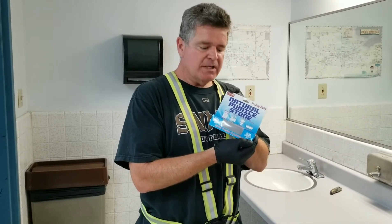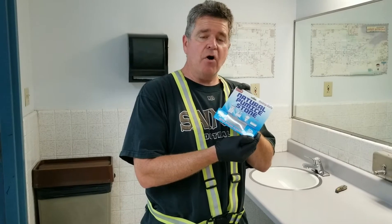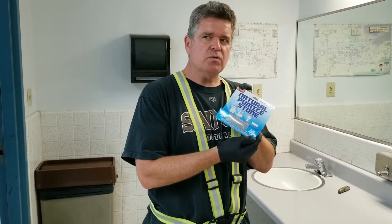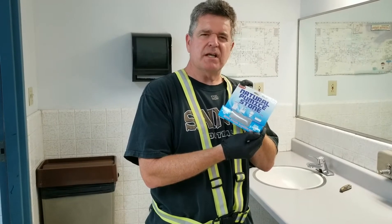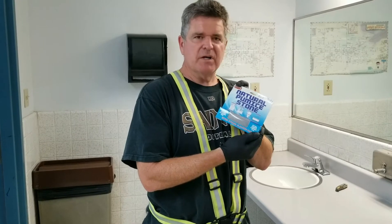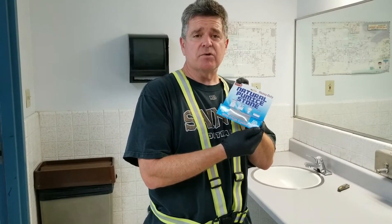Don't overpay for this. You can get this at your dollar store for a buck. You can get it at Walmart — I think it's like two, two and a half bucks at Walmart. I'm not sure where else you can get it; I don't know if Target sells it. They may sell it depending on where you live, but check your dollar store first because that's the cheapest price.